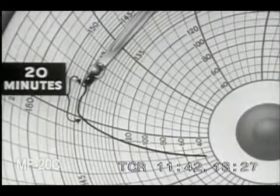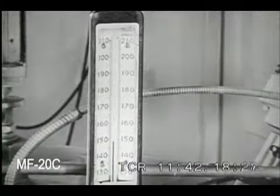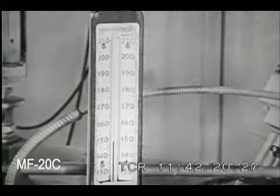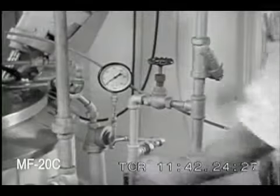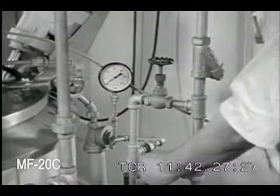As pasteurization continues, frequently check the indicating thermometer and the airspace thermometer. If they show the temperatures of the milk or airspace are too low or too high, adjust the steam valves to maintain correct temperatures.